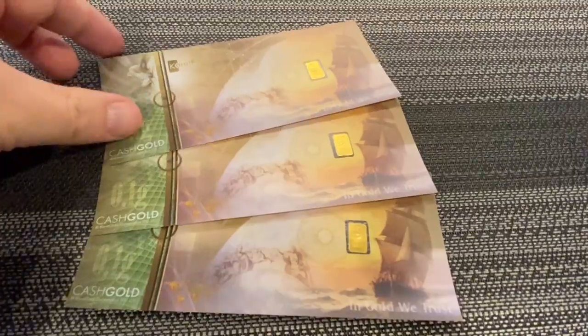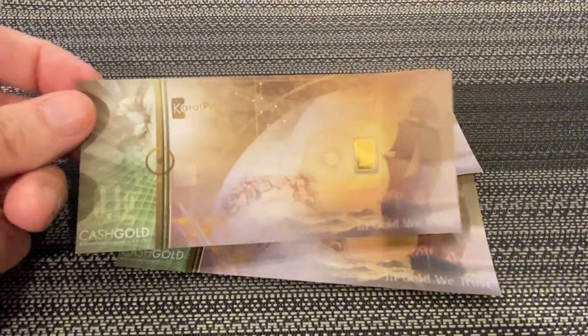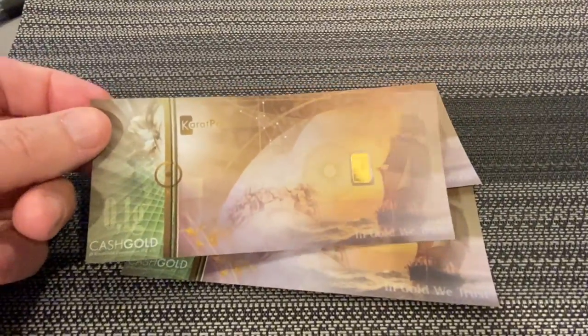We're going to start at 6:30 PM, that's Pacific coast time. Let's take a closer look at these — these are super, super cool.